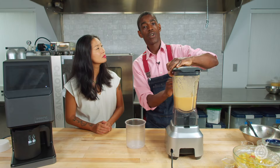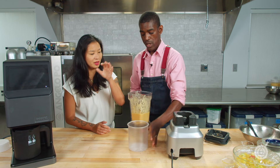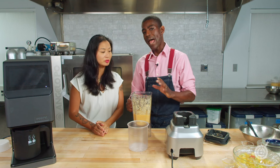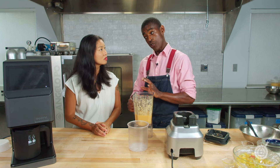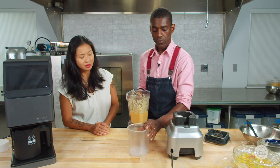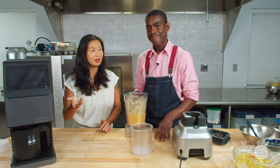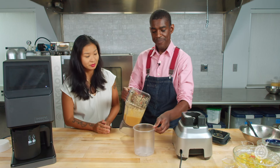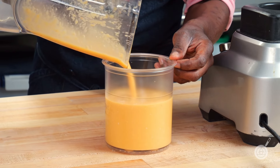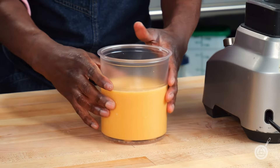Now that we're done blending, we're going to put this into our Pacojet. For people without a Pacojet, this is the point where you would strain it and it's ready to go — though I would refrigerate it for two to three hours first so it's really cold and fresh. This recipe took very little active time besides the vegetable prep. It was a hit at the restaurant too — it looks so fresh.